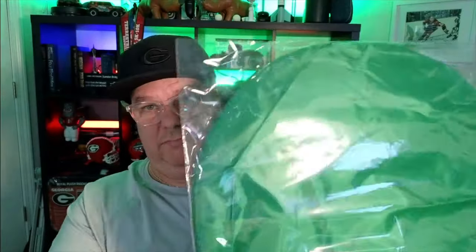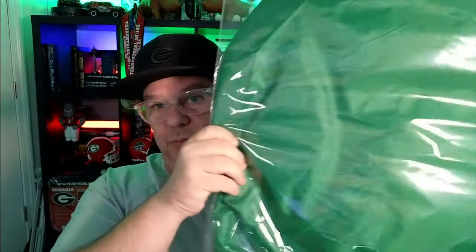Hey guys, Ken Perriman here, and I'm back again with another product, and it is this guy. It's kind of big — it's this guy right here. It comes in this packaging, but what it is, is a chair green screen.